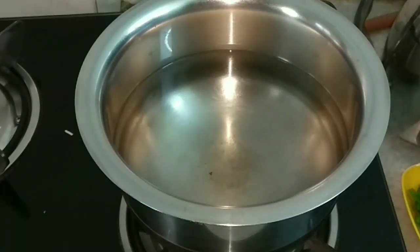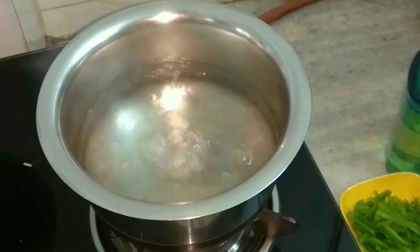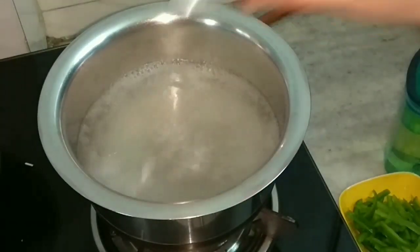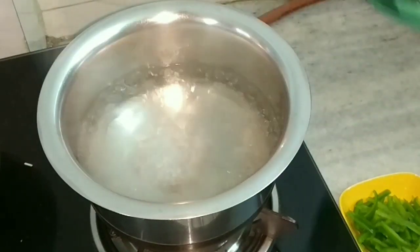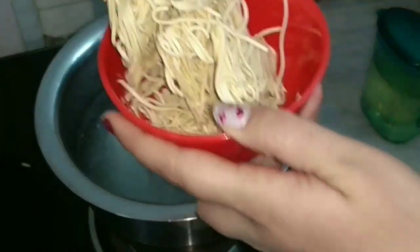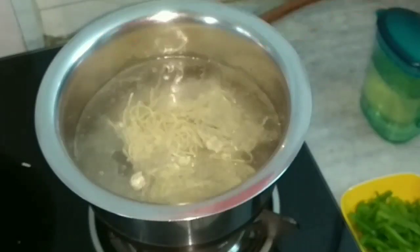Once the water comes to a boil, I will add salt to it. I'll also add oil and then I'll put the hakka noodles in and let them boil and cook.